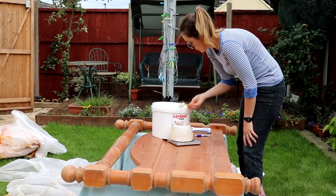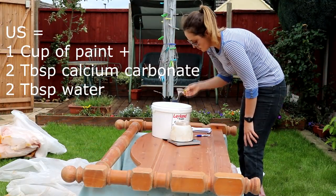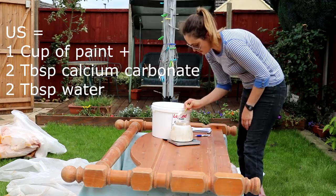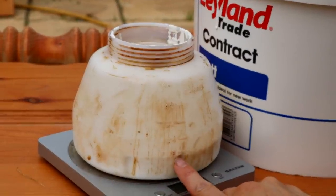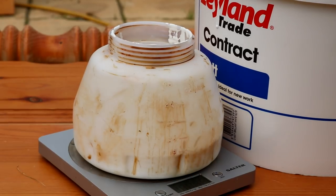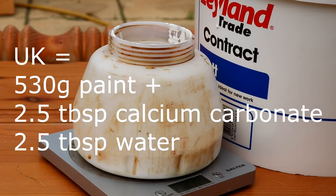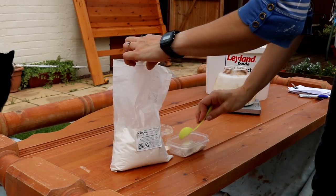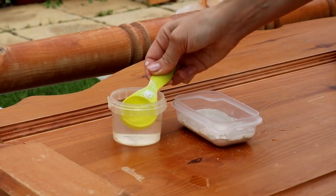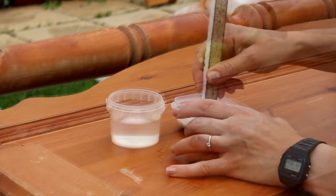Most American tutorials suggest one cup of paint to two tablespoons of calcium carbonate and two tablespoons of water, but I know those aren't the same as British measurements. I worked out it was 530 grams of paint to two and a half tablespoons of calcium carbonate and water. I mix the calcium carbonate with the water separately first to turn it into a paste before mixing it all together.